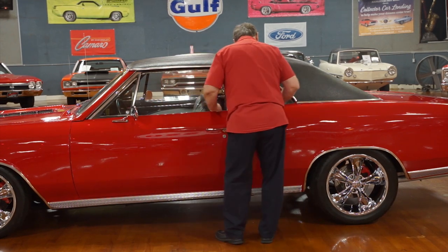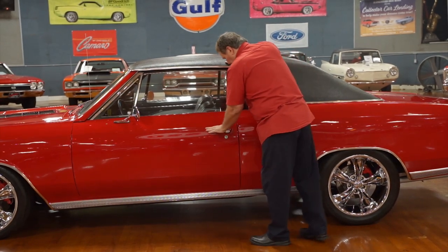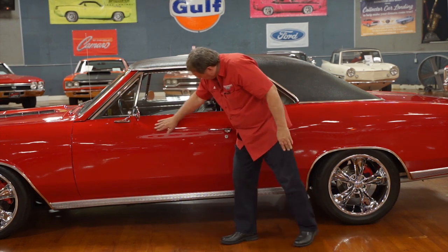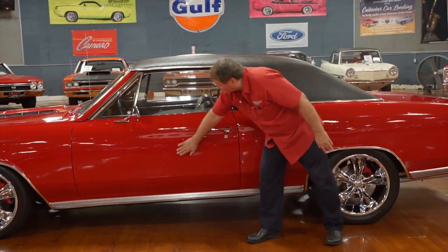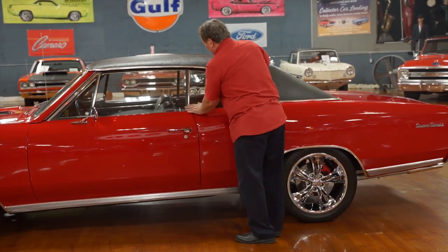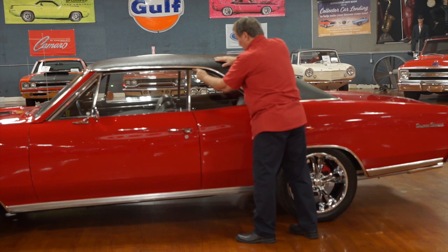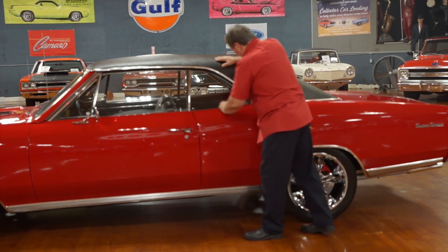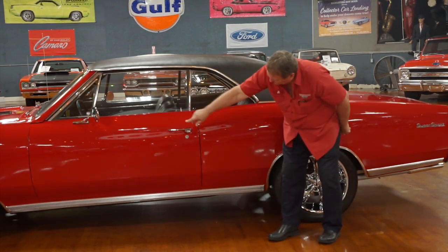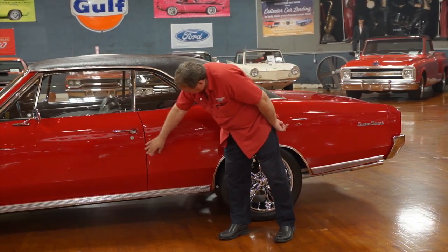Nice and clean fitment — I can't even get my fingernail underneath it. New door handles, new chrome on them. Paint on the door is very, very nice. The door fitment to the quarter panel can't get a whole lot better than that. Look at the window the way it fits to the rear glass — no patina on this piece of trim on the window. Rocker panel molding — there are no heel marks or dents from somebody kicking it with their heels.